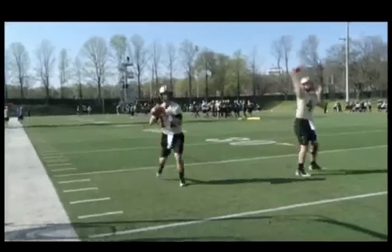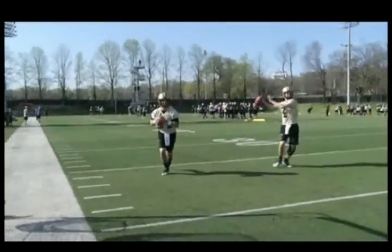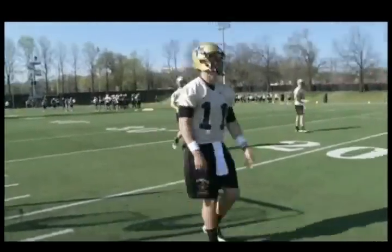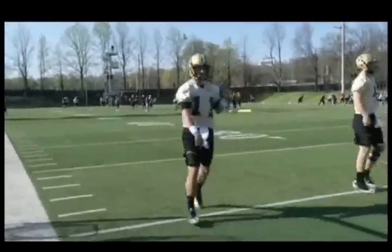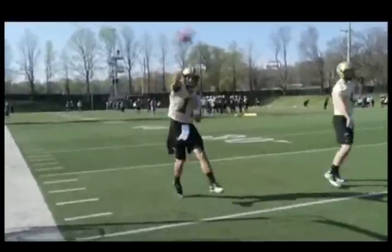Here's another look at this drill, focused on one guy coming through. We want to make sure we're coming right at our target and not falling off and being off balance. We want to come right downhill at our target.